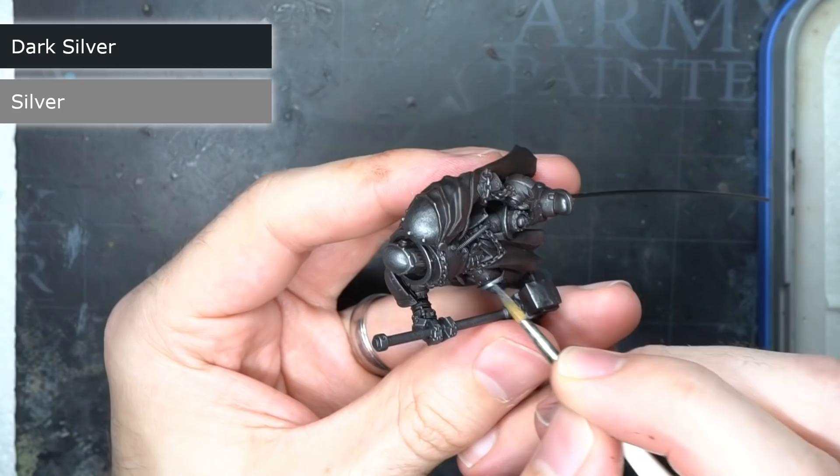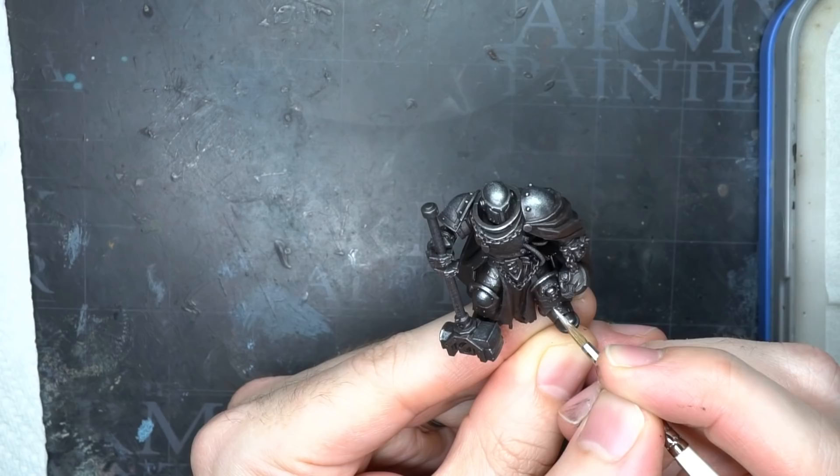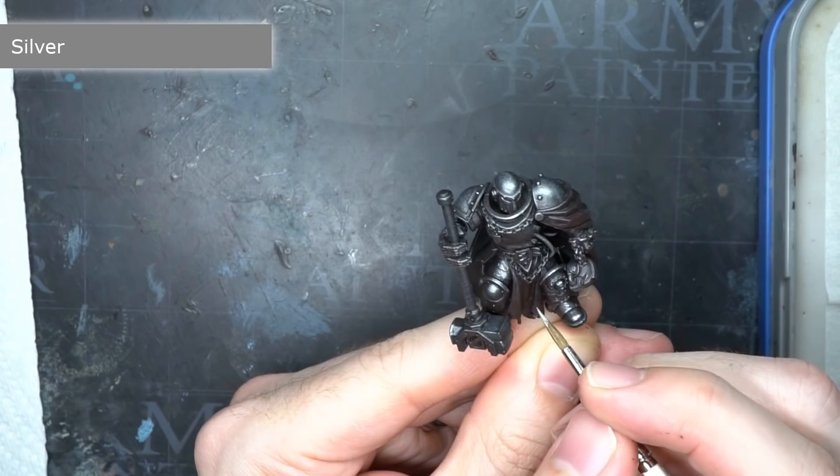Continuing with the metal, I first created a mixture of dark silver and silver, which resulted in a metallic that lay somewhere between the two. I then used this as a highlight, focusing the application along just the hard edges and details. I sharpened up some of these edges a little further by using some silver on its own.